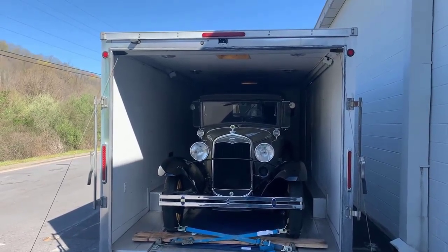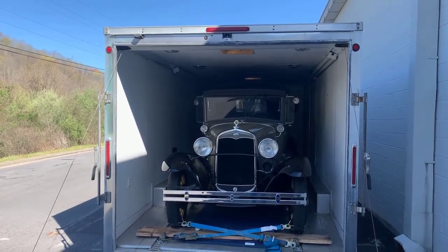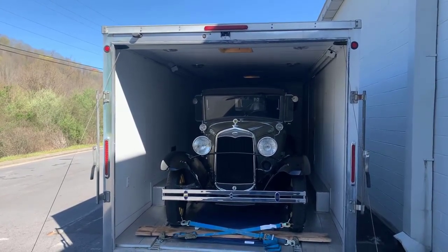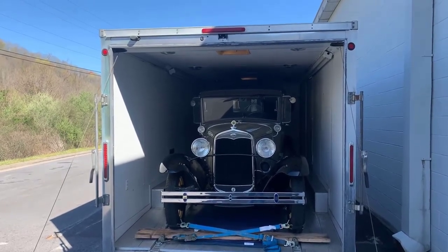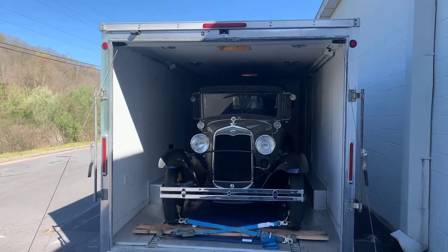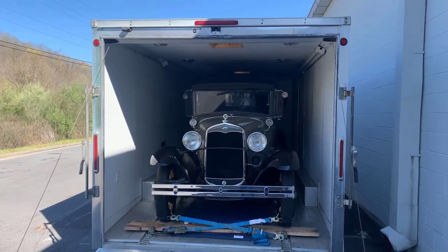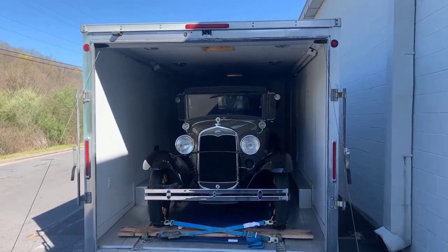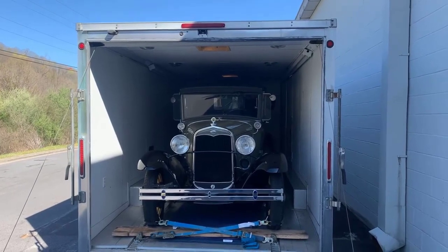Greetings from the road, this is Freighter Jim. It's a beautiful spring morning here in Kentucky. You're looking at Paul Shin's 1931 Model A Tudor, a beautiful car, two-tone green. He nicknamed it 'The General.' Paul runs the largest YouTube channel for Model A people.